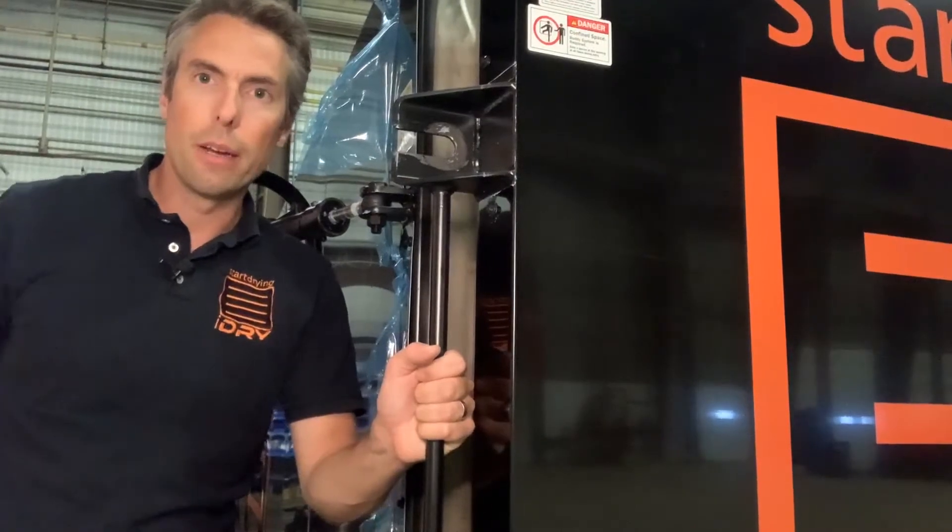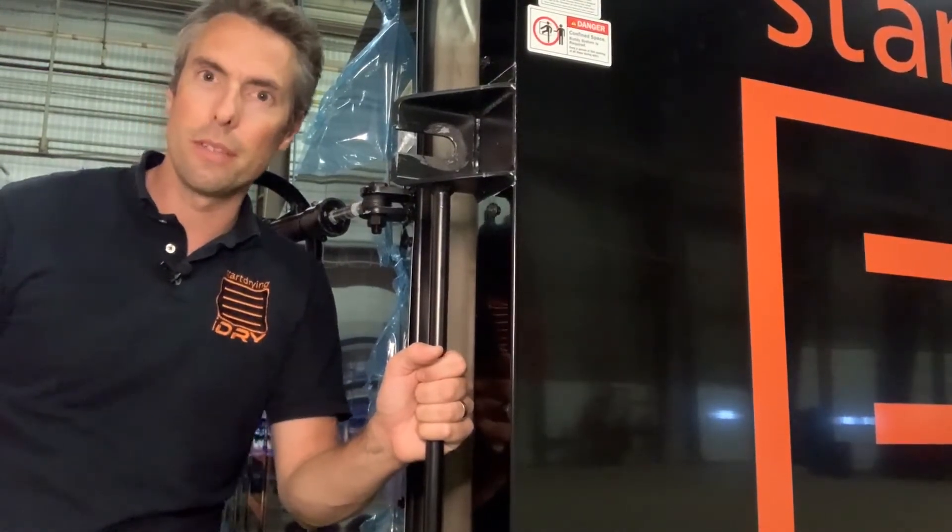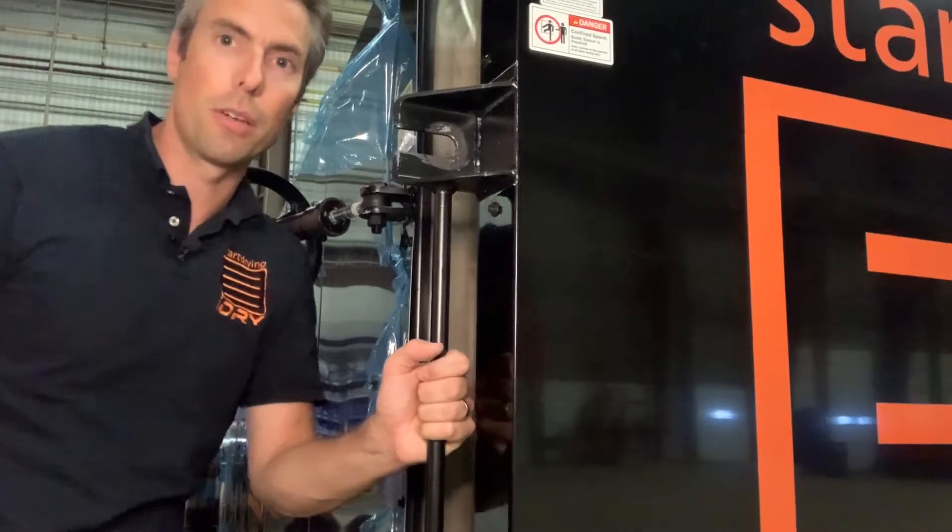Hey, Jim Parker with iDry here. We're going to talk about closing the door on your kiln, which doesn't sound like a very complicated thing to do, but there are a couple of tips that we'd like to pass along to you.